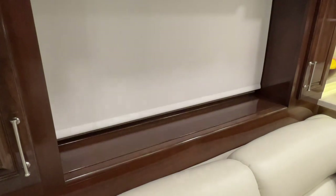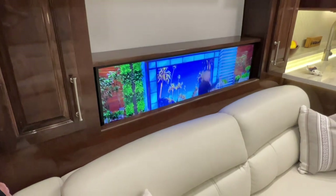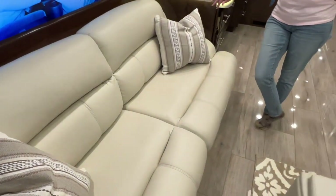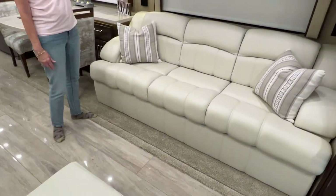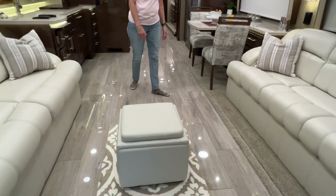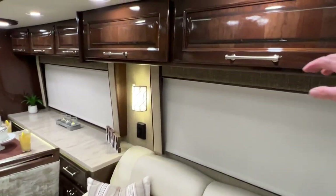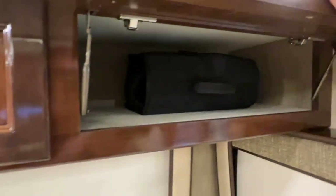This one opens up and there's an air mattress in here with a pump in the cabinet. This one just folds out and makes a bed — it lays down and makes a full bed. How about this floor? Very pretty. Lots of storage. Everything's carpeted inside for noise reduction and much more luxury.